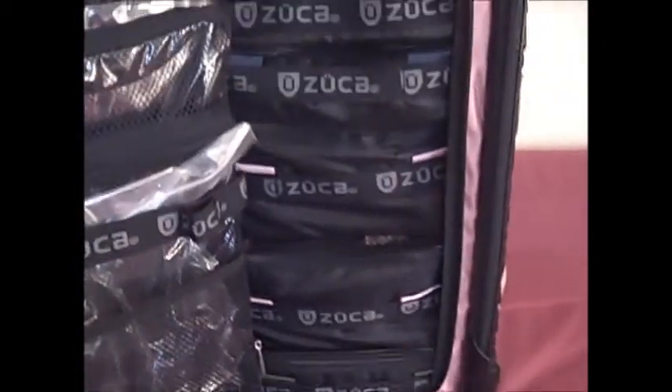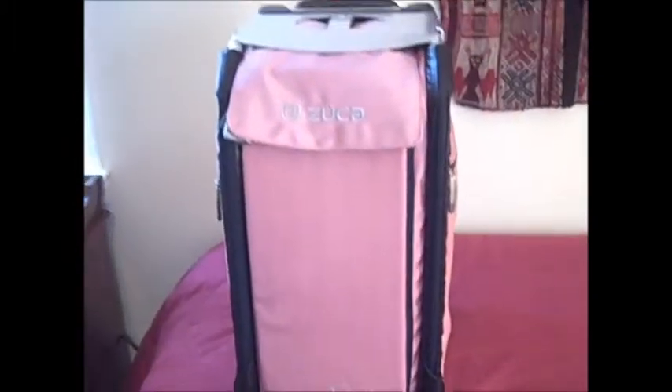So here it is — we've got all of our packing cubes in and we're ready to zip up. Here we are, locked and loaded, ready to get on the plane.